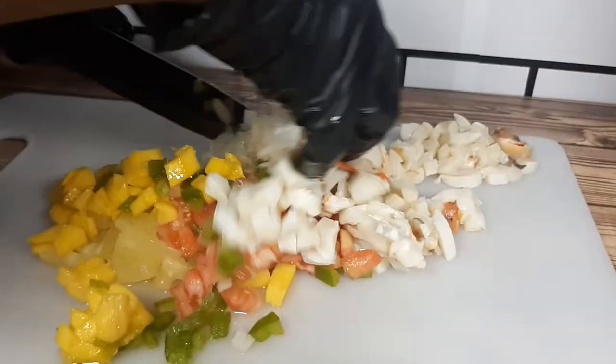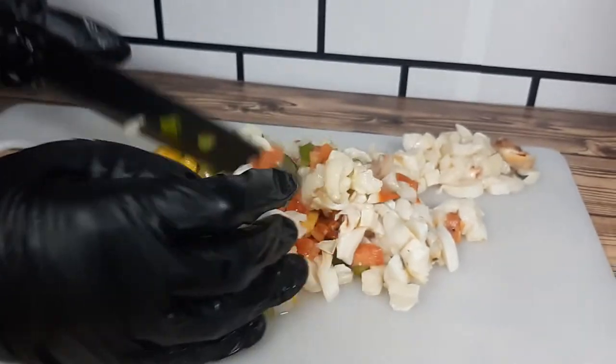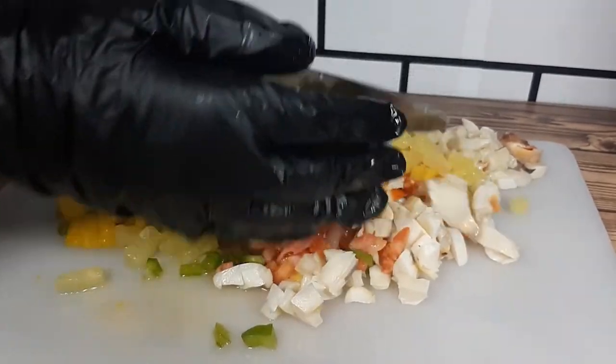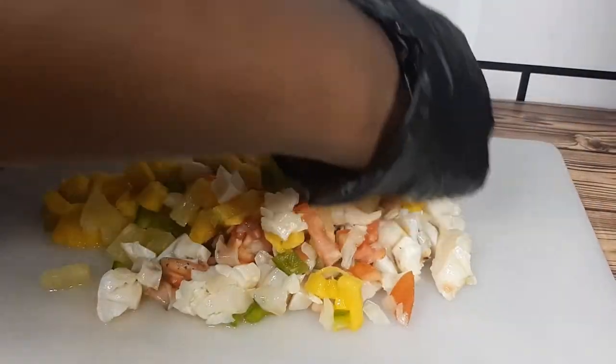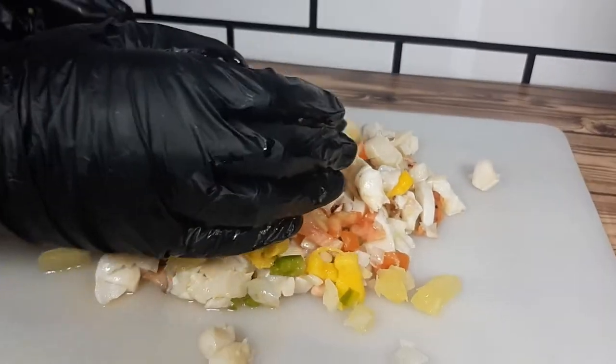Mix it all together. And you can decide the amount of hot pepper you want to add. For me, I am not a big fan of hot pepper, but it's optional.